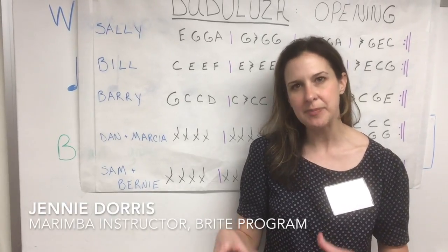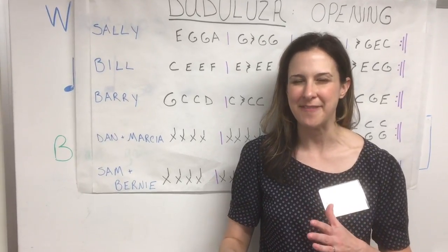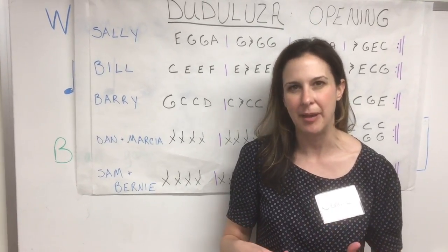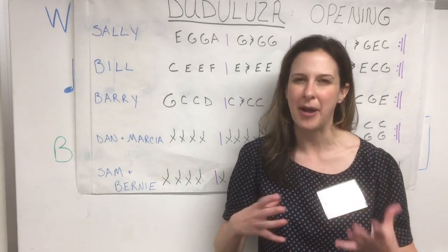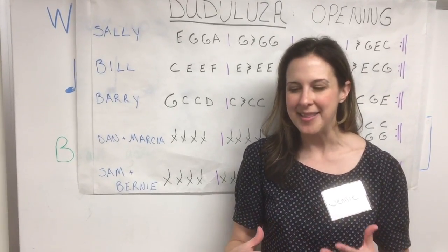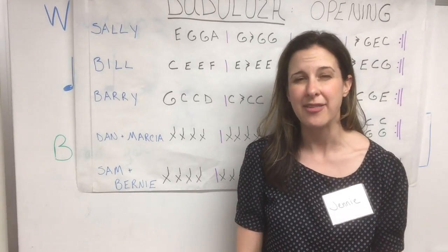We chose these types of instruments because they're very visual, and you can sort of feel like you're playing a game while you're learning a melody. And I got involved with this because I'm a musician who's really passionate about connecting with people. And this is a really unique way to connect with people who want to work on their memory.